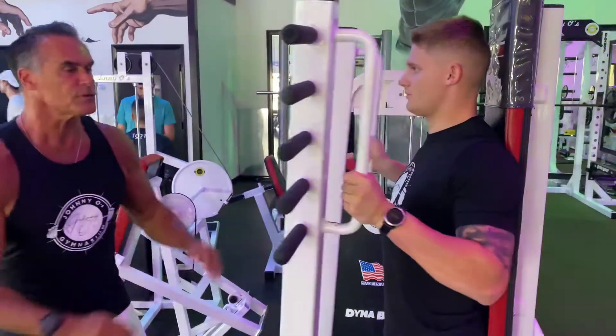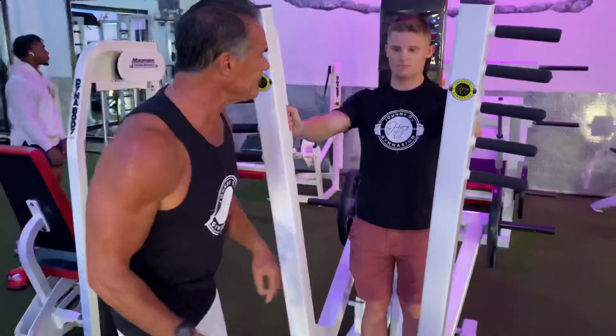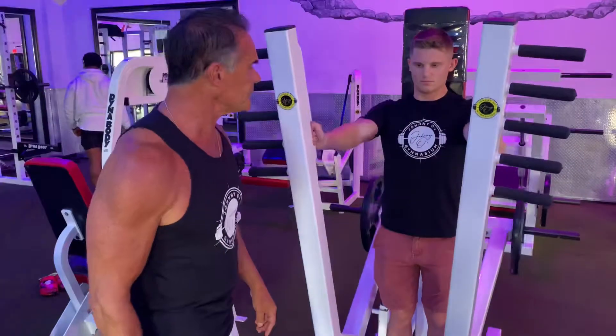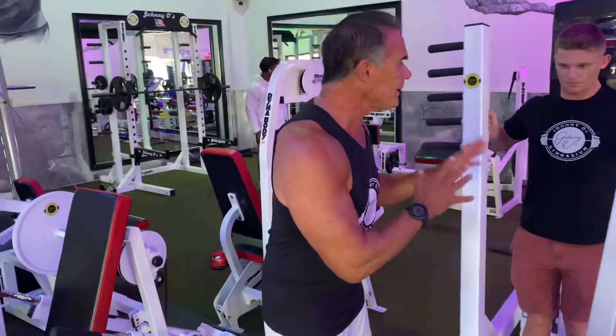The beauty of this machine is there's no bar, which allows you to bring it back much further than a traditional bench press. Keep in mind that what he's doing here is for power and strength — it's to push and bring it back under control. Bringing it back under control is very important.